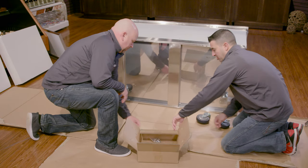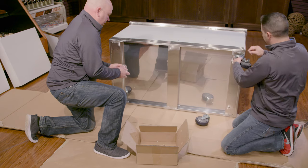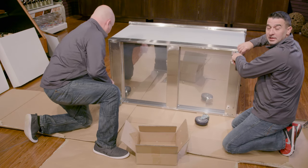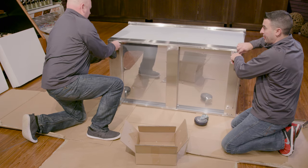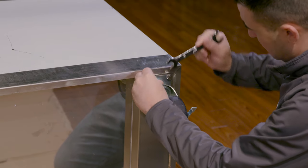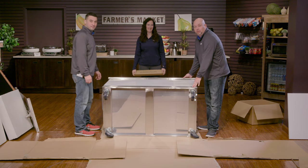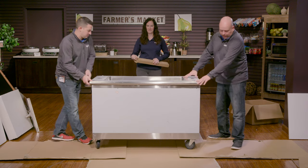Typically when we put these on we like to hand tighten the threads just to make sure we don't cross thread them. But you will need a 14 millimeter wrench or socket to tighten these up. Next, we're going to set the cart back up right on four wheels and lock the casters in place.